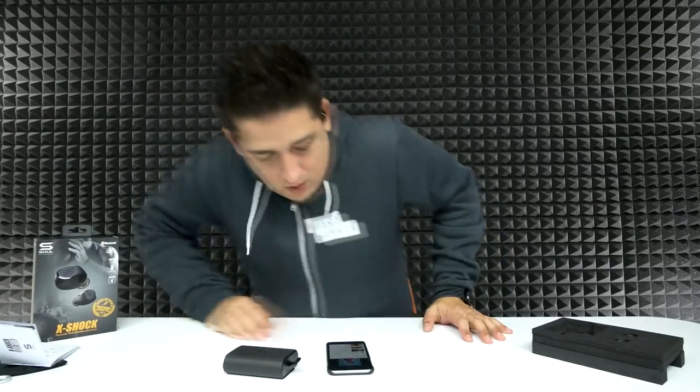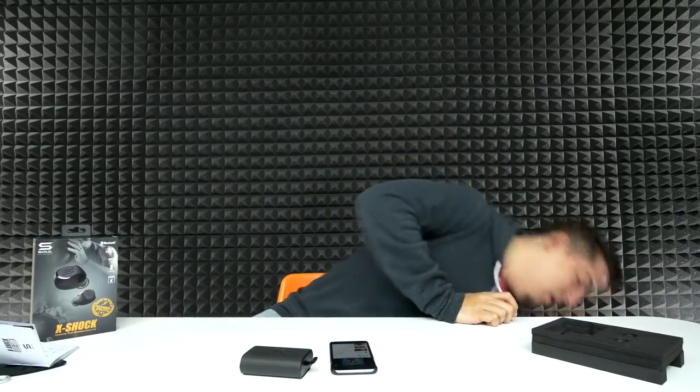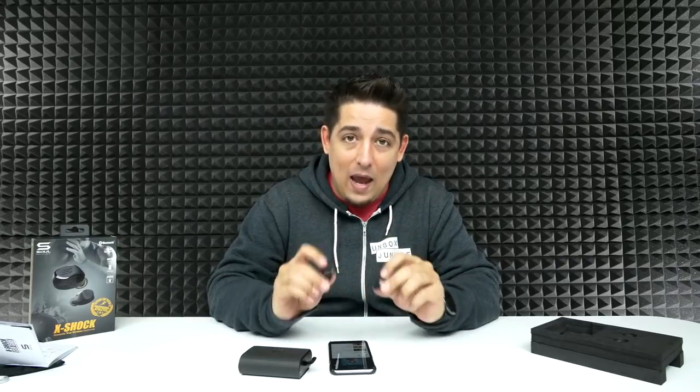I'm going to do a distance check. I got about 25 feet or so, and then they started losing a little bit of signal — they started jumping back and forth between them. So 25 feet or so is about the distance you're going to get with these, but I got to say, sound quality unmatched so far. Unmatched.